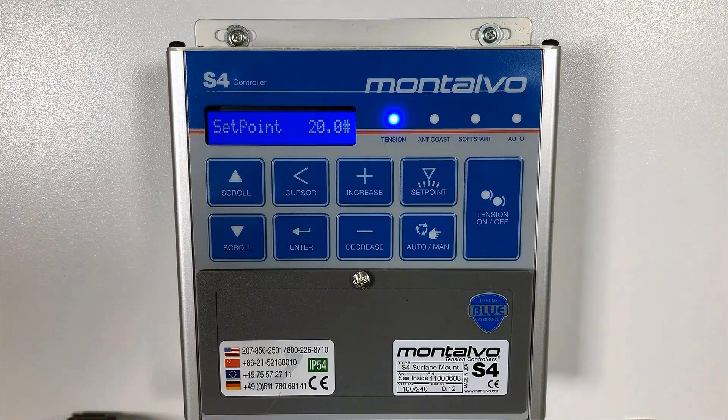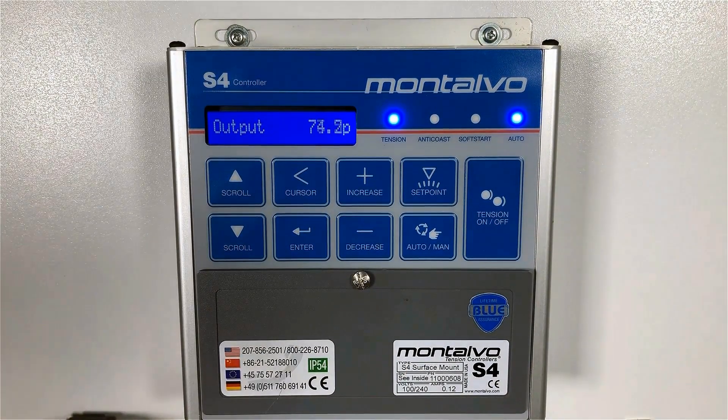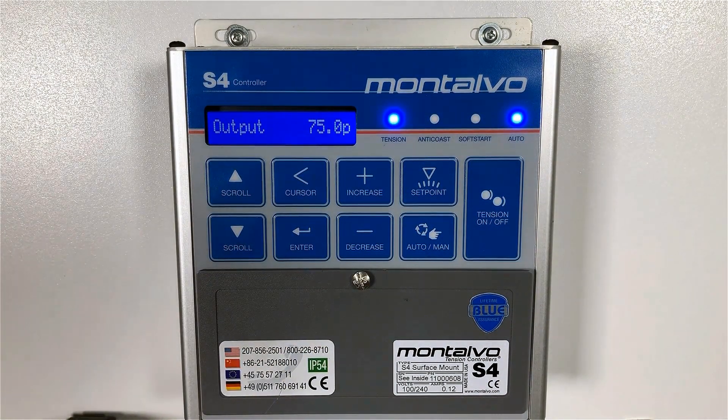Step three: press the tension on/off and the auto/manual buttons. Confirm that the tension is on and that the S4 is in the auto mode by checking the LEDs on the control panel. Either the tension LED is flashing, or the tension LED is solid and the auto LED is flashing. Both of these LED patterns indicate that the controller is set to run in auto mode and is waiting for the machine to be started. If the correct LED pattern isn't displayed, press the auto/manual button or the tension on/off button again.